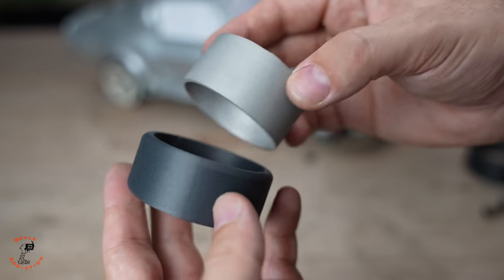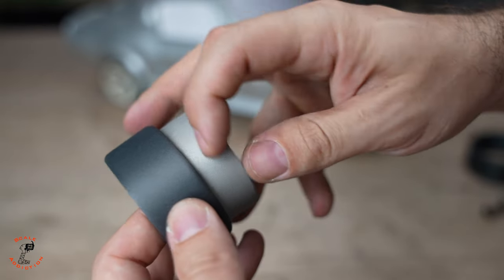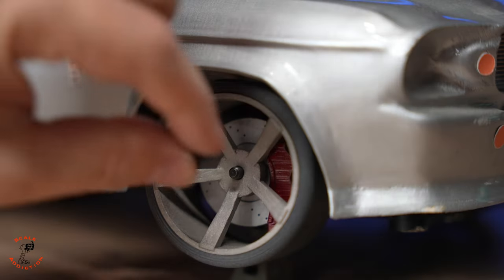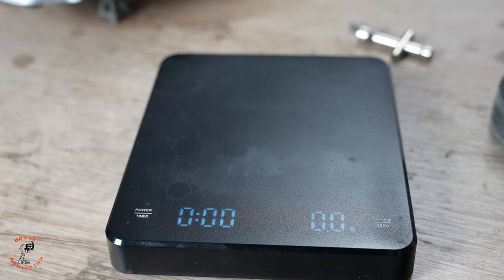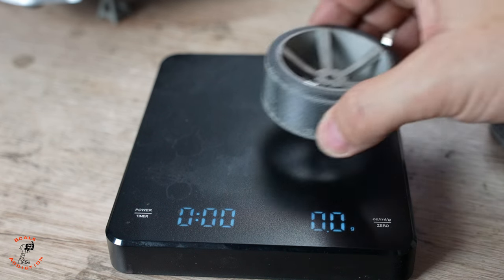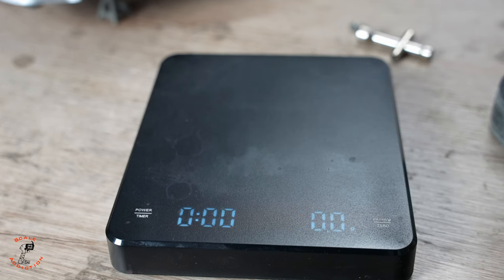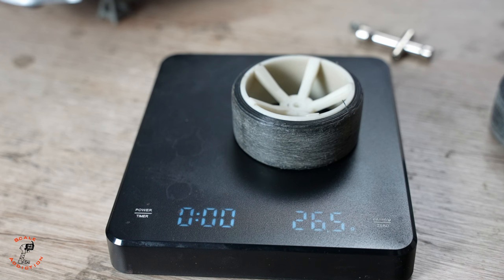Now we're gonna put the tire on the rim. We can apply some glue here but for now we don't need that. If you're wondering how much the wheel and tire weigh — I had to remove it and it weighs about 97.7 grams, while the resin 3D printed version is 26.5 grams. So the new one is almost four times heavier.